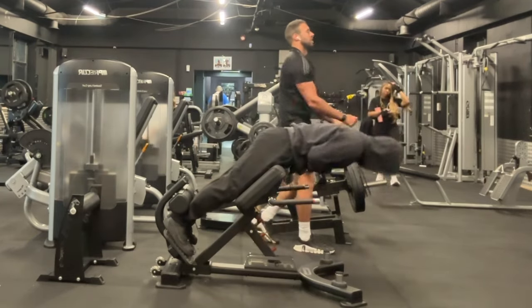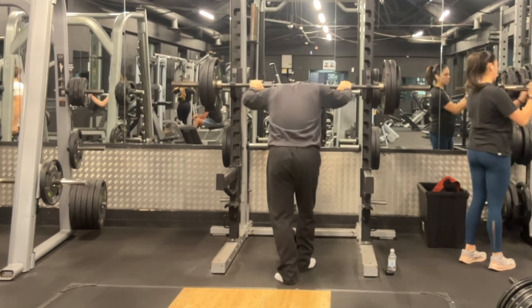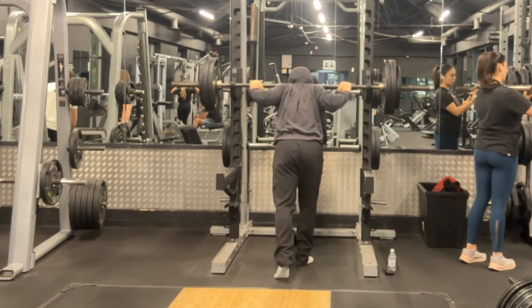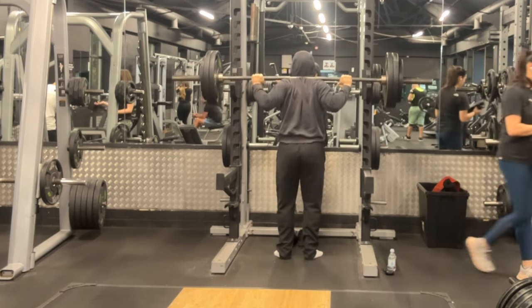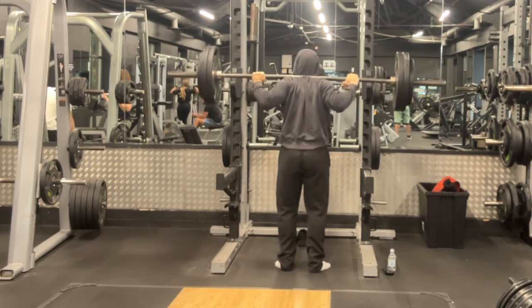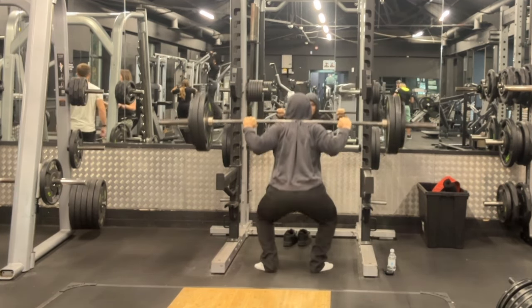These back extensions are an exercise in themselves where you can load them up if bodyweight is too light by holding a plate or some dumbbells, but I like to use them as a warm-up exercise instead and focus on either RDLs or some form of hamstring curl and the hip thrust for the posterior chain.